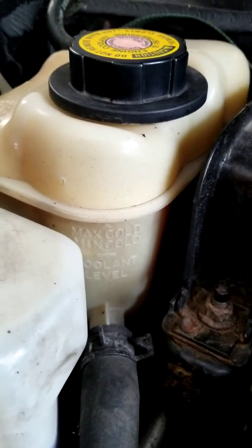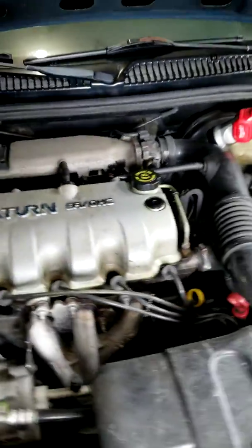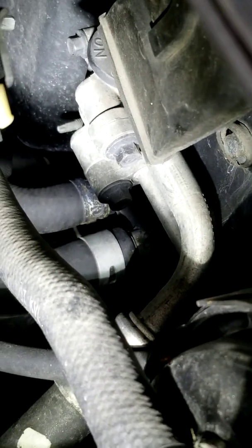Moving on, I started tracing the system. You can see where this line runs — it goes all the way under the intake to the driver side of the car and runs over to these two hoses down there that go into your heater core. I checked those because I recently flushed the system, and I'm not seeing any leaks down in there — it looks dry.